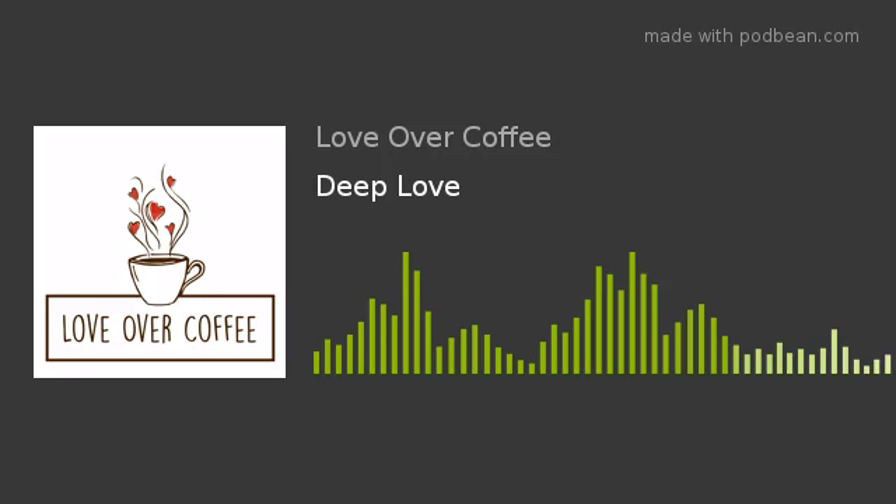Hello, I'm Mike, and I'm Carrie Ann. If you love drinking coffee, being a couple, and putting your ice burst, this is the podcast for you. Love Over Coffee.